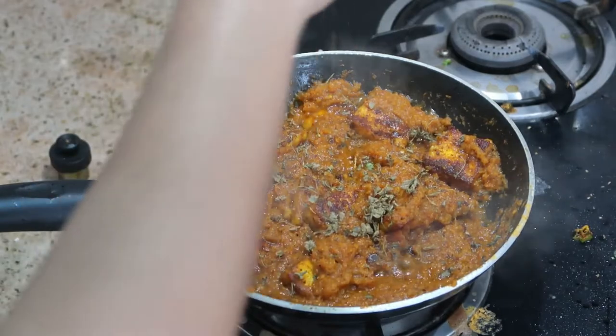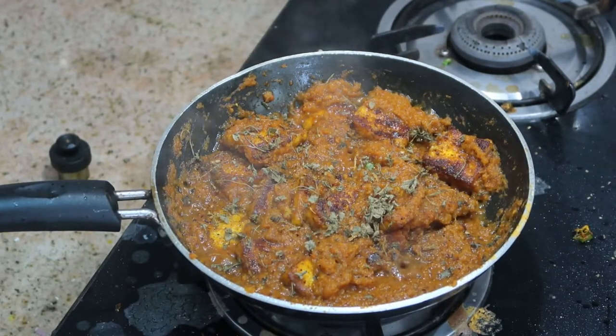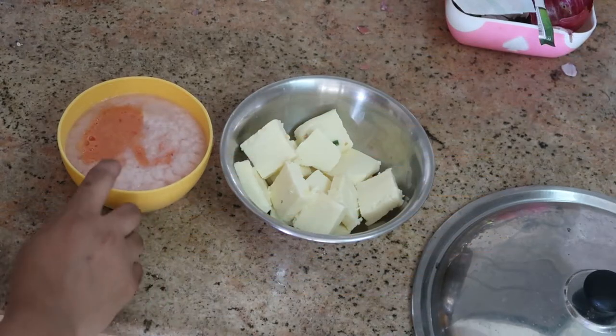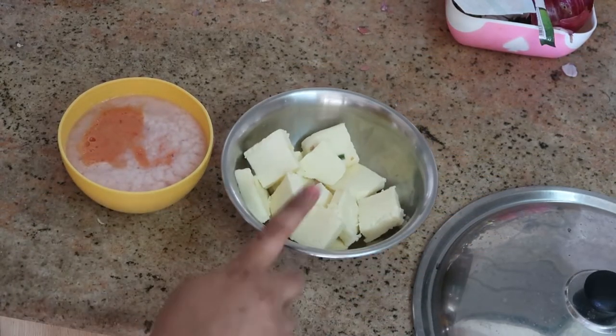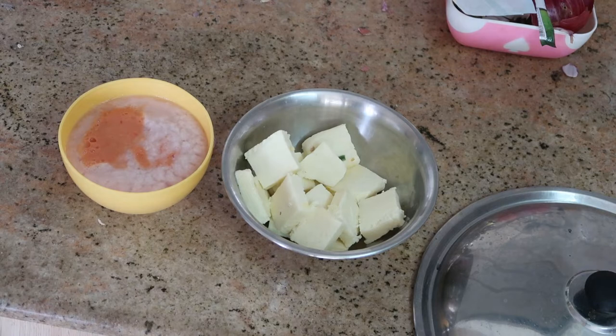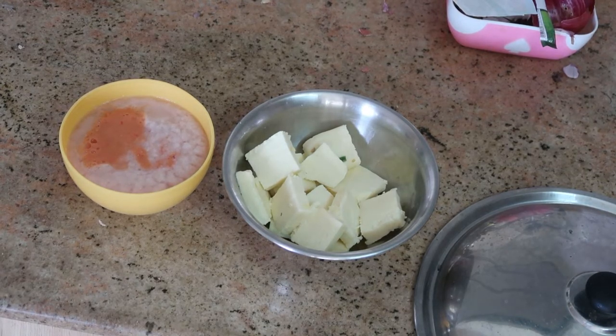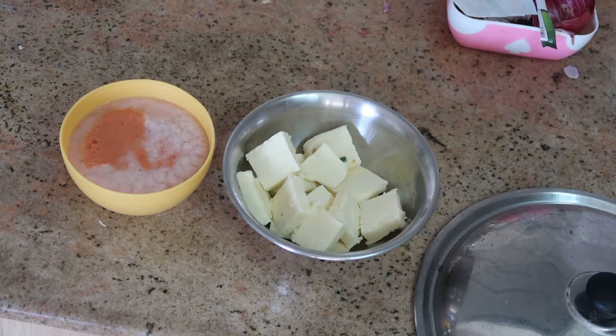First, take three onions and two tomatoes, blend them together, and keep it aside. Then slice the paneer into square shapes, or whatever shape you want.